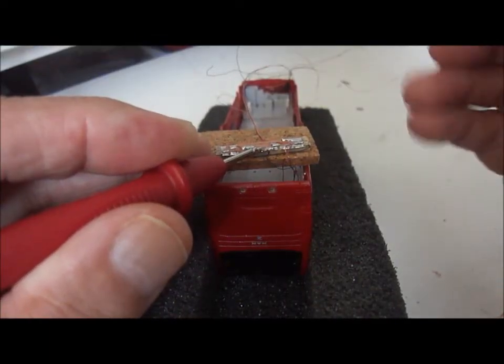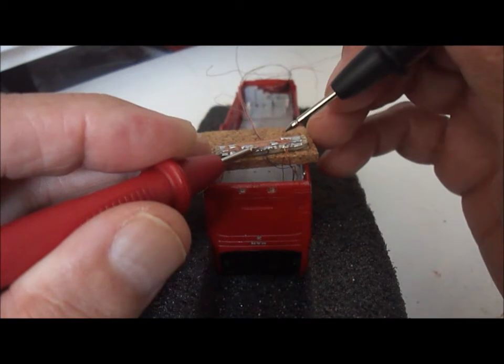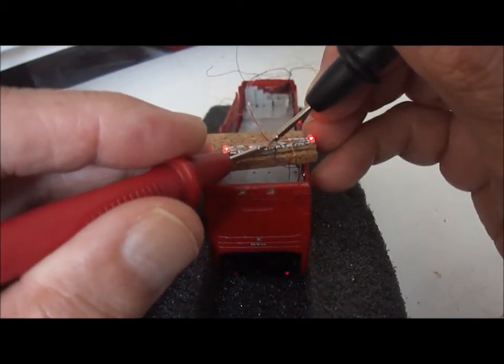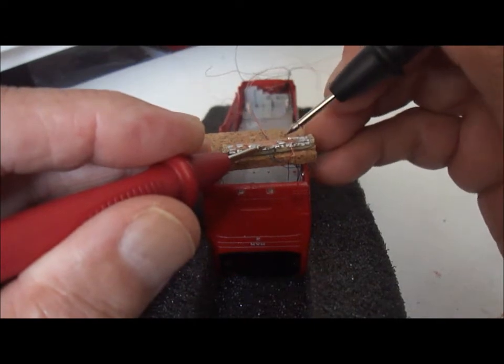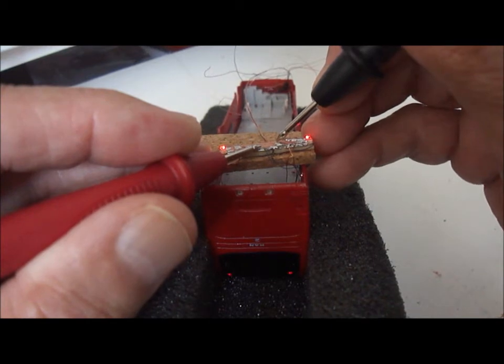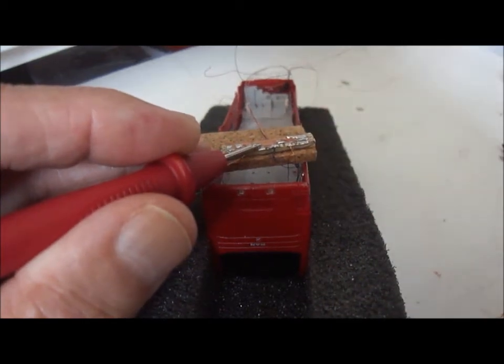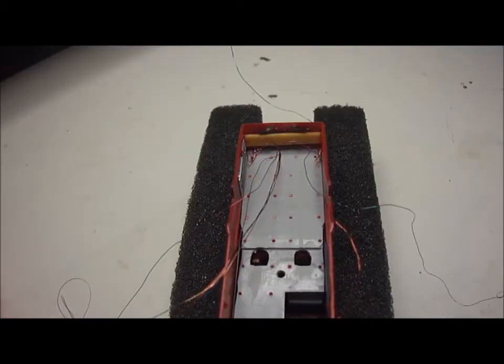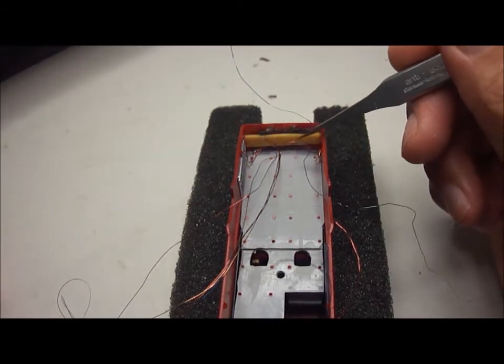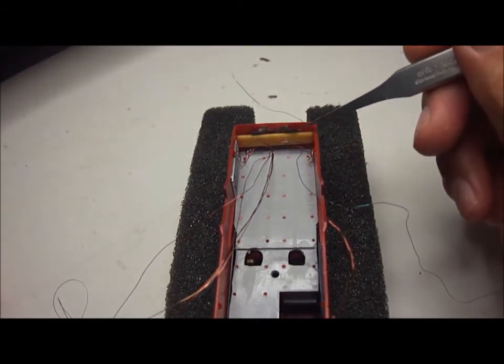Before fitting we'll do a final check just to make sure that all the lights are actually working. Once all the wires have been soldered, the rear light cluster is then glued in place.